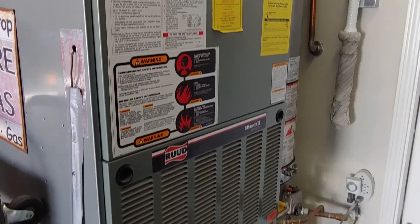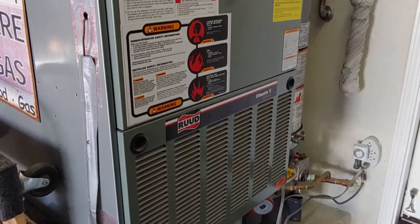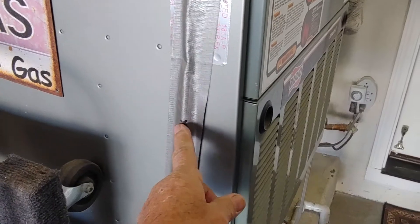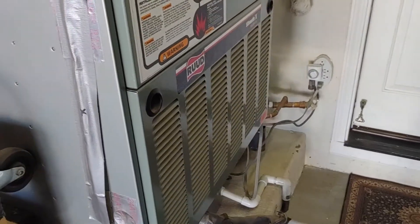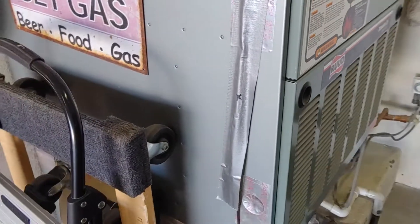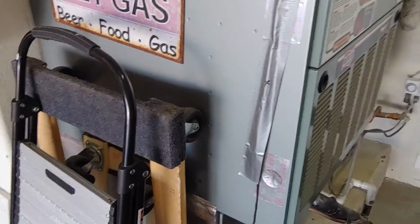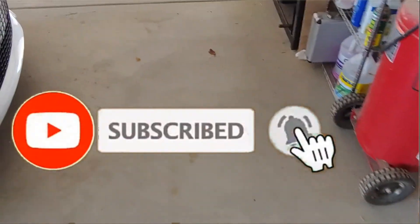Thanks for watching - it's running just fine, hopefully it'll stay running. Hope that helps anyone having pressure switch problems. I used to have an X right here on the switch and I'd hit it just enough to start it again. It's not fun when you're freezing in the middle of the night and you have to come out here and tap it to get it started. Hopefully this solved my problem - thanks for watching, subscribe, and talk to you again soon.